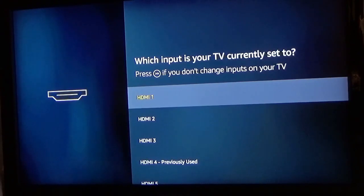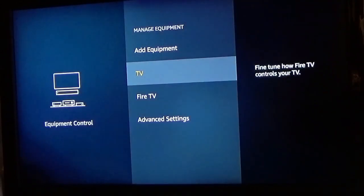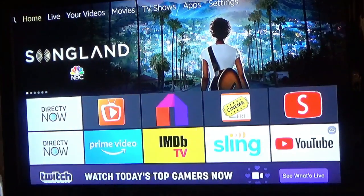Now I'm plugged into HDMI port number one, so I'm going to click the forward button to set it. And there you go — everything is set up. I hope this tutorial helped you guys. If it did, please let me know in the comment section, and you guys have a fantastic week.